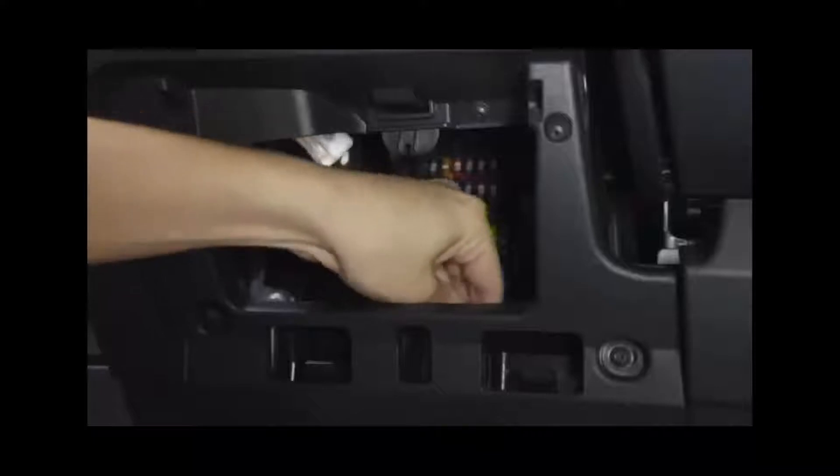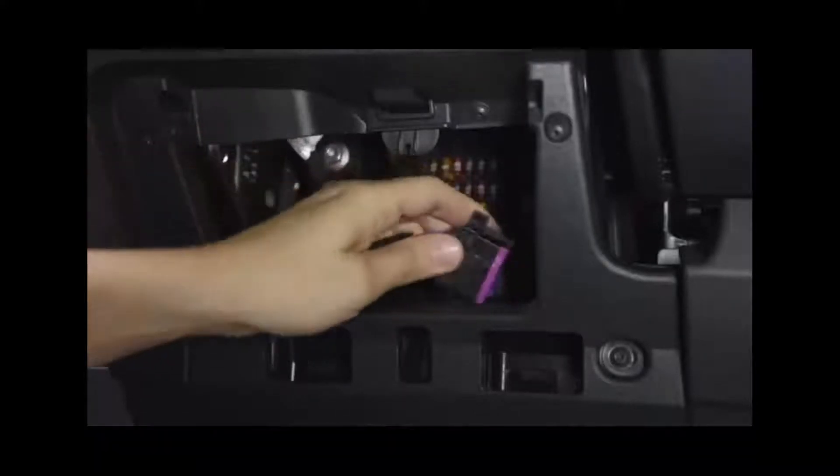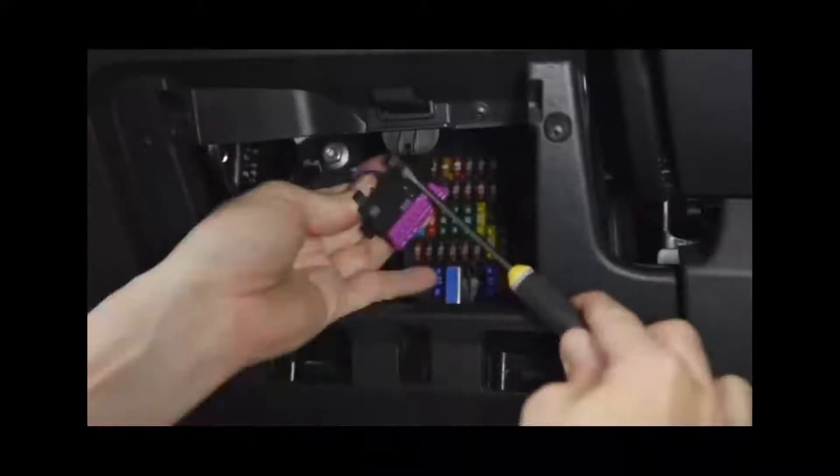Locate the OBD port, which is under the dashboard on the driver's side. Remove the side of the dashboard, which will be either a screw-in or a snap-in style.